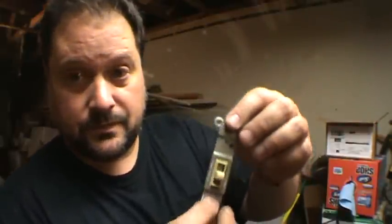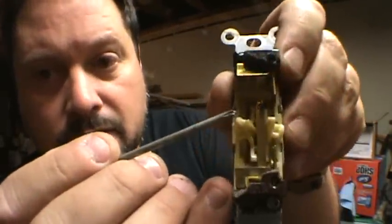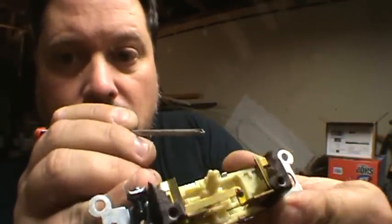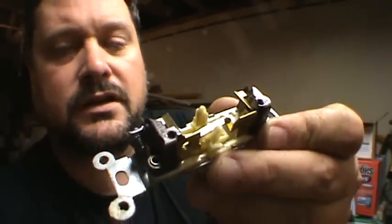I have a regular light switch here. If you look right in there, you're going to see two little silver contacts as well. Now there's a bunch of brass in there as well. The bigger the voltage going through it, usually the bigger the contact.